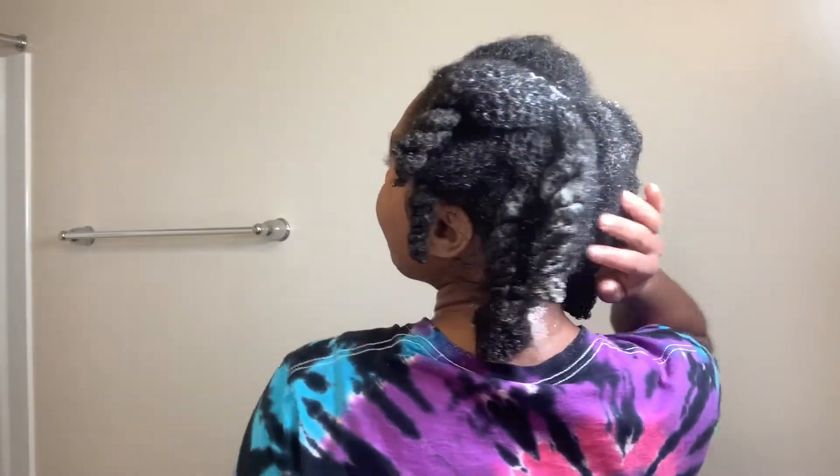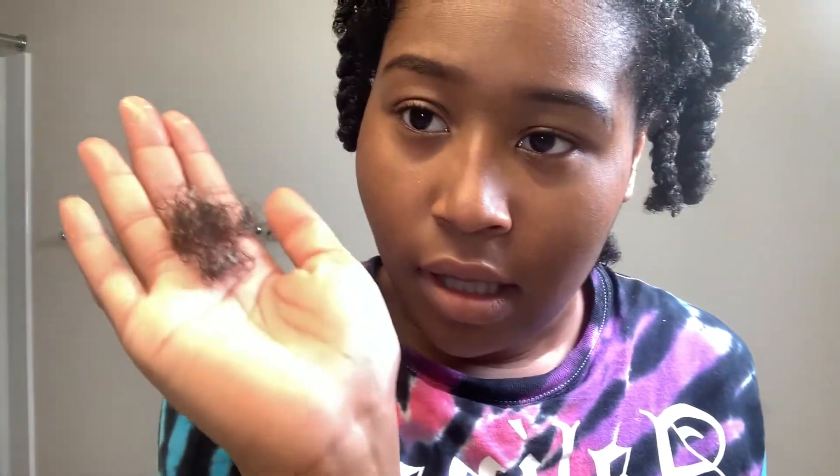I just got done combing through my head with it and I only had this much that came out. This is how much that came out of my head compared to my whole head. Overall, it gave a lot of good slip, which I did like about that.